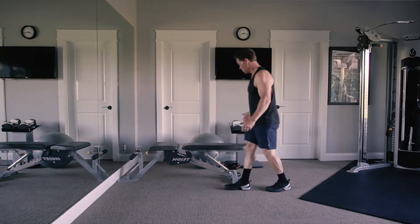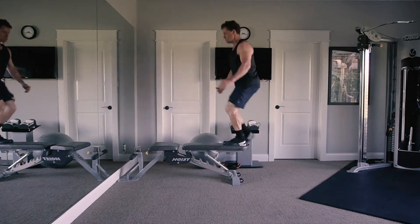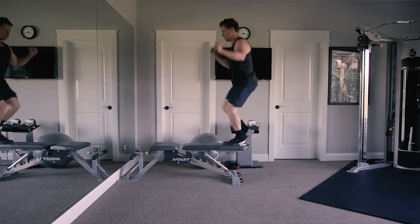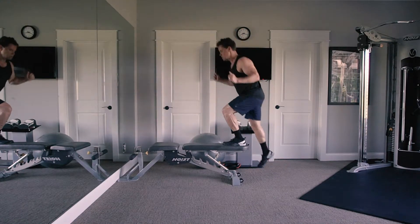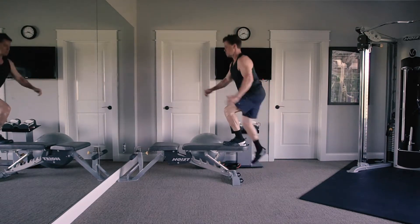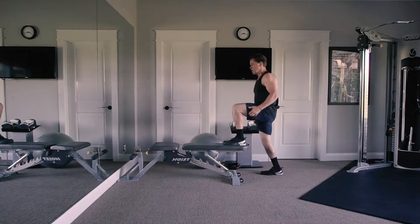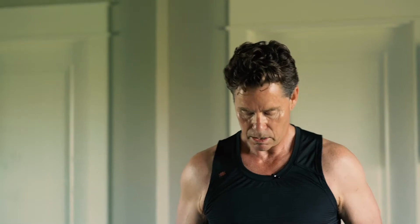Now I'll progress to a step up. I'm using a bench and putting my left foot up — this adds balance challenge. I can add arms overhead, add resistance with dumbbells, or change my speed by slowing it way down. Really good for flexibility, balance, and strengthening your legs.